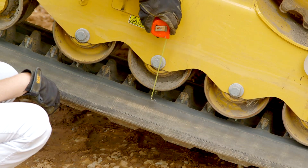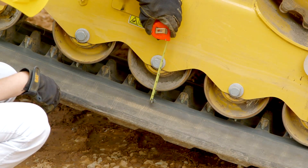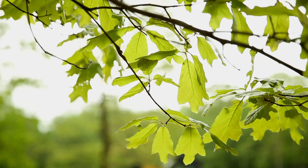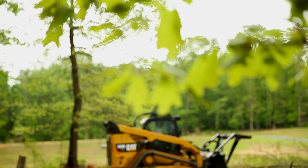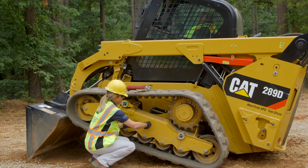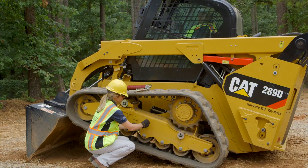Measure the distance from the bottom surface of the flange on the roller to the inside top surface of the track. Refer to your OMM for the proper specifications for your machine model.